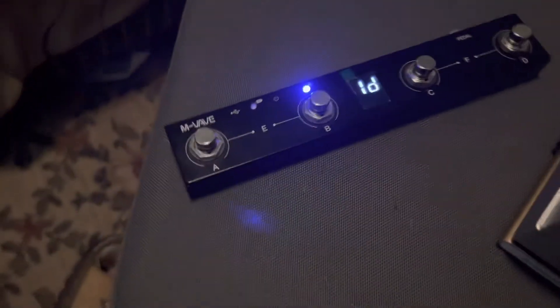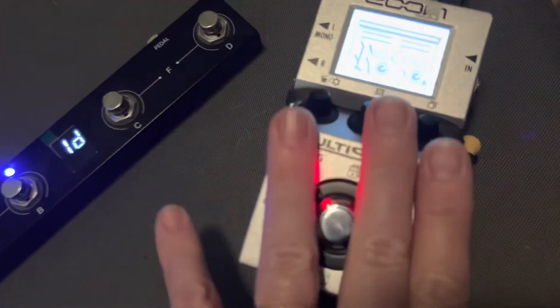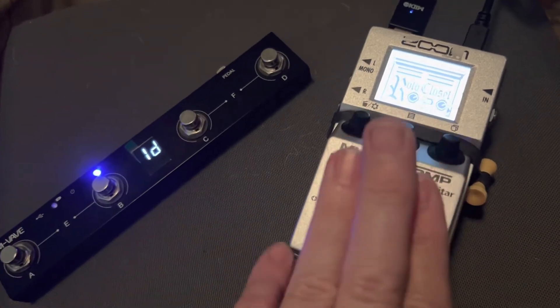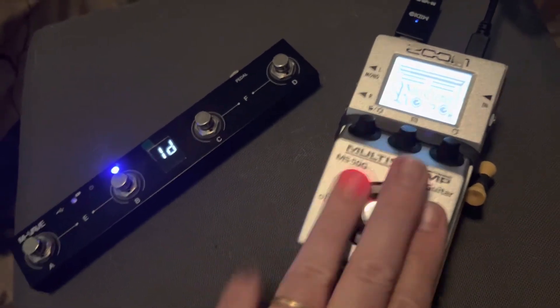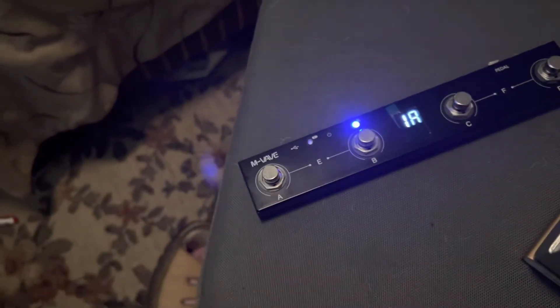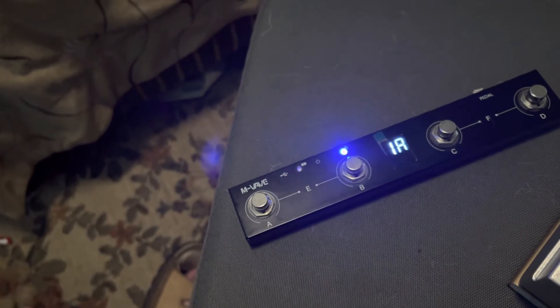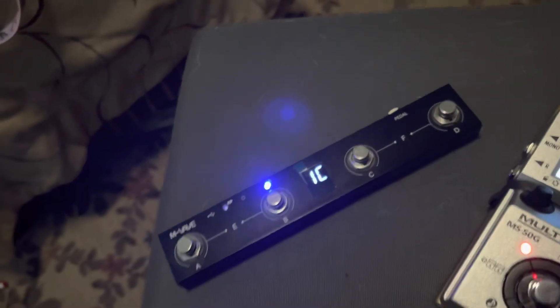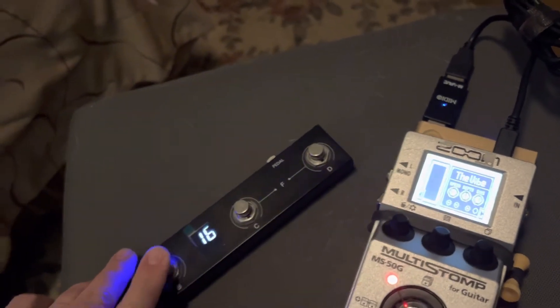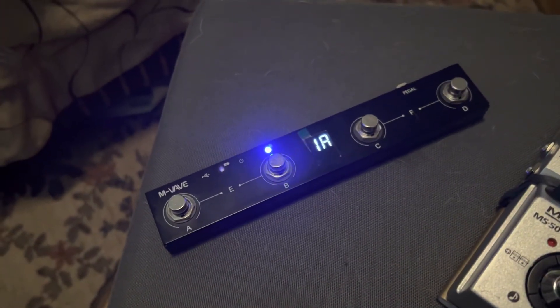I've set up four pedal boards essentially. One is reverb, echo, and tremolo. One is reverb, echo, and univibe. One is reverb, echo, and rotary speaker — a Leslie kind of thing. When I push this button it turns it all off except the reverb. Push this button and I've got tremolo. Push this button and I've got univibe. Push this button and I've got my rotary/Leslie.